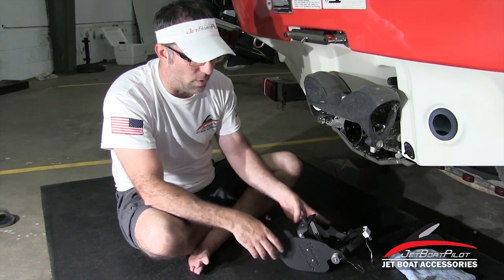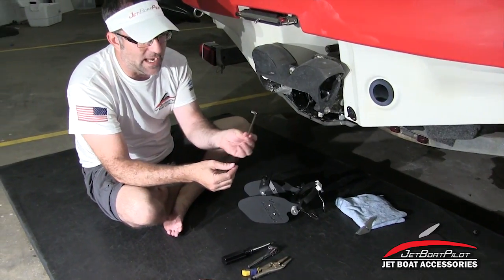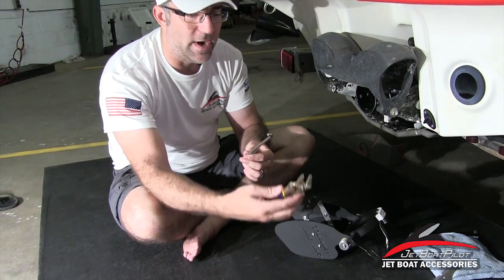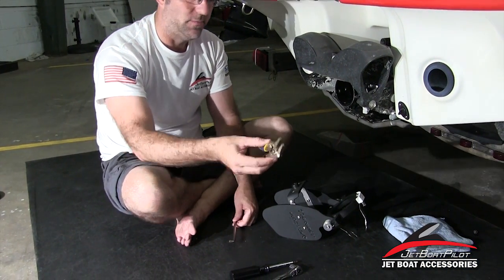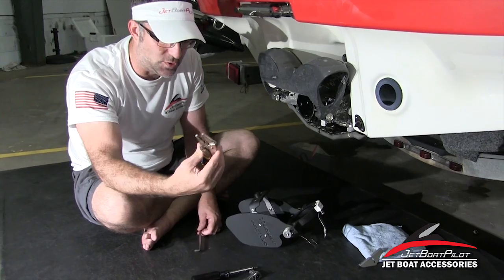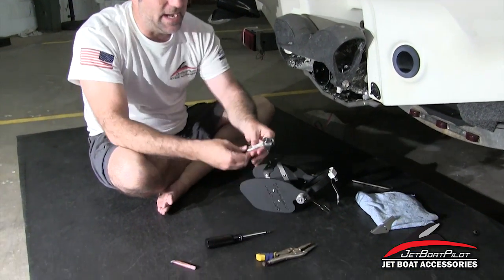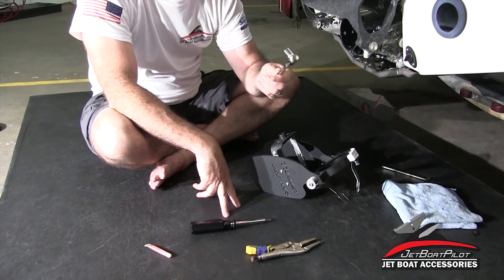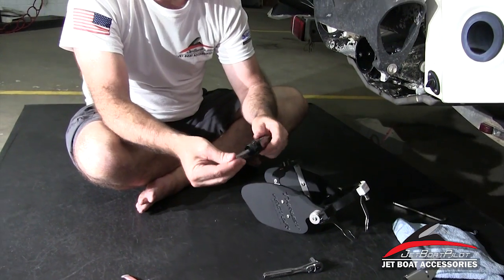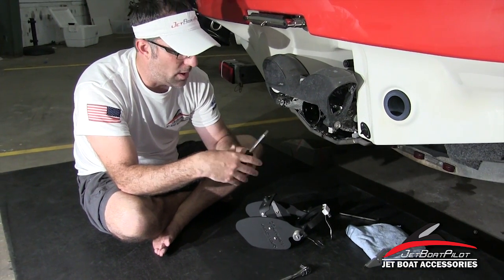Before we get started, let me go through the tools you'll need. Previous models recommended a small Allen wrench that came with the kit, but we've moved away from that in favor of a pair of vice grip pliers, because of a part we'll see later where the vice grips work better. You're also going to need a ratchet and a 7/16ths socket, and an apex handle with a 4mm apex, or a T-handle with a 4mm, to do your installation.